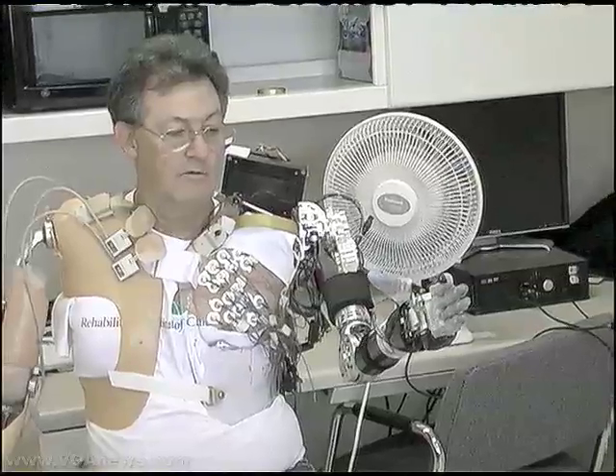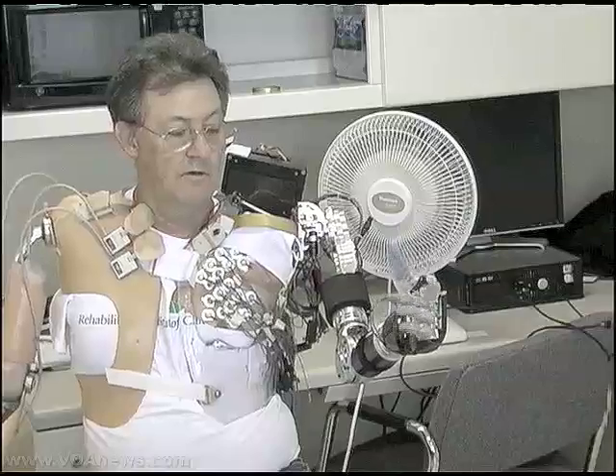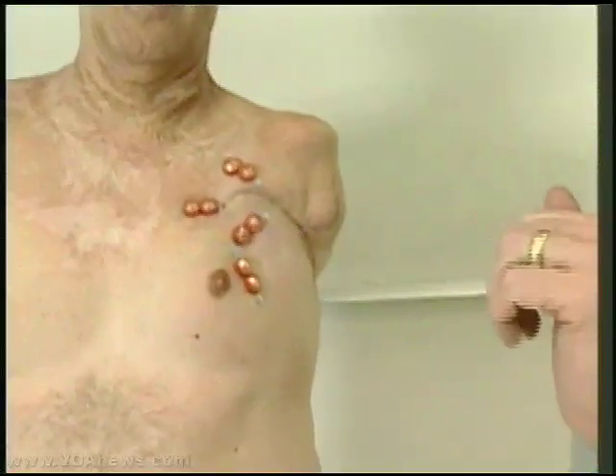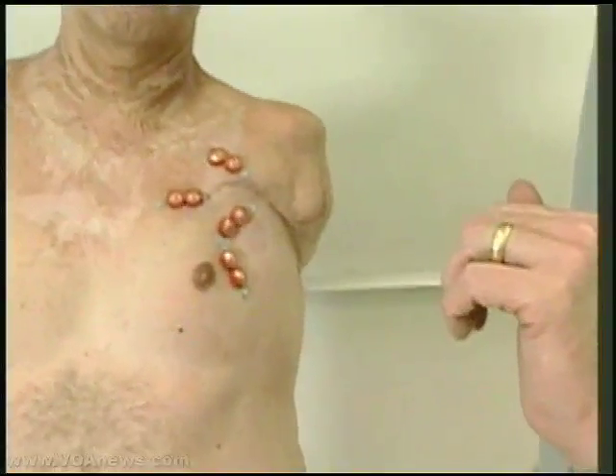When the patient thinks 'closed hand,' for example, a little piece of muscle on their biceps or on their chest contracts. We can use that signal to tell them to have their prosthetic hand closed. The relocated nerves produce the same feeling they did in their original locations.